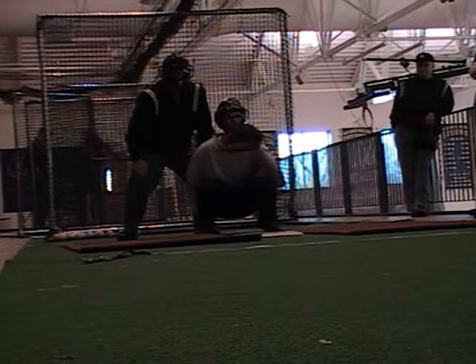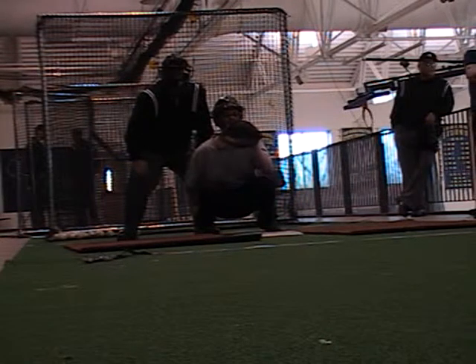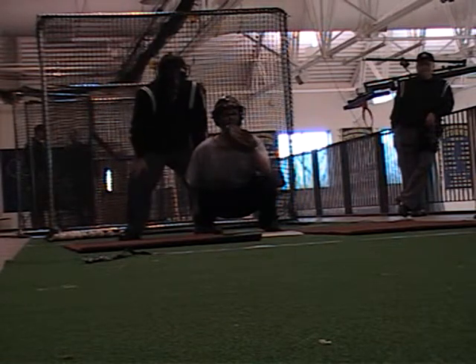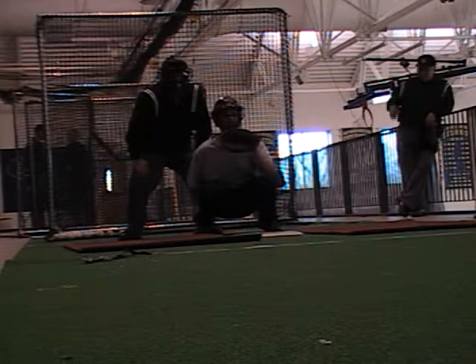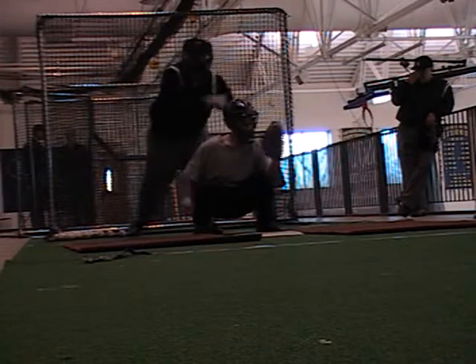Ready, set, go. Ready, set, go. Three. Ready, set, go. Bring them out. Ready, set, go. Perfect.